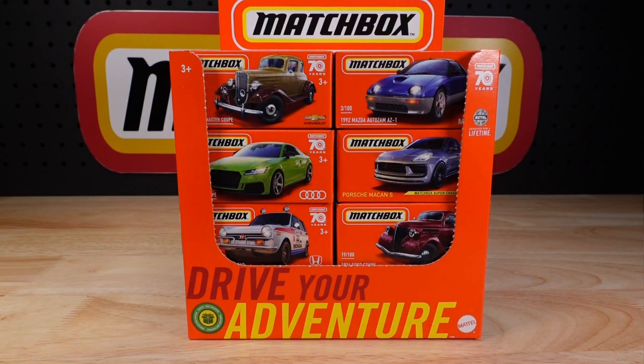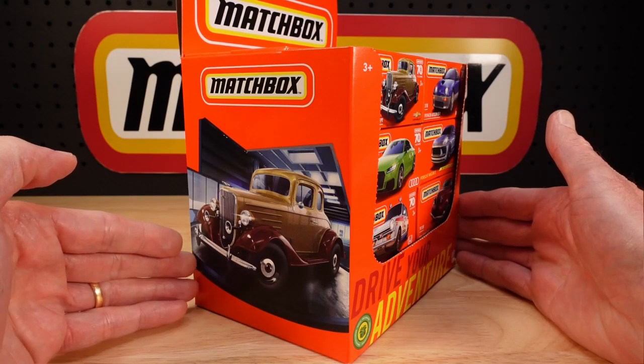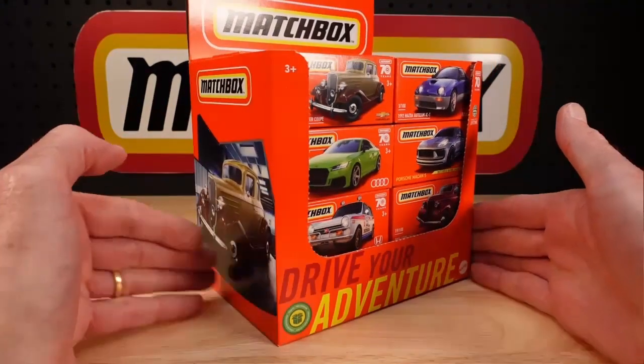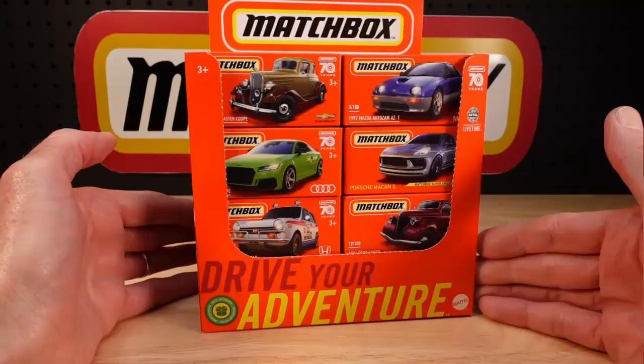Hello everyone, welcome to Building the Ultimate Matchbox Car Collection. My name is Tyrone. Here we have Mix G or 7th wave of Matchbox 2023 power grabs or mainline. There's a little bit of controversy as to whether this is Mix G or Wave 7, because there seems to have been two waves released at once but in different markets.